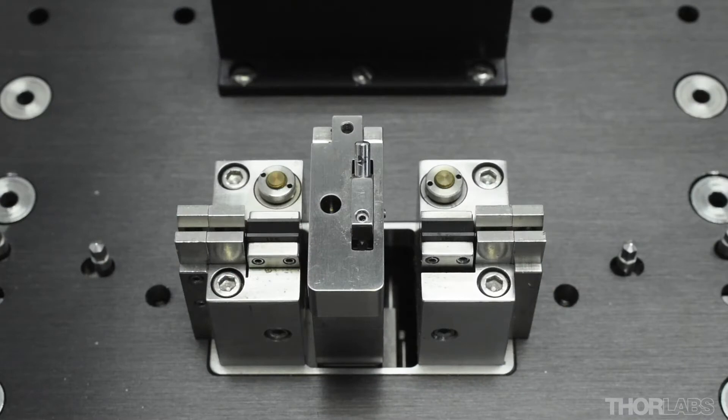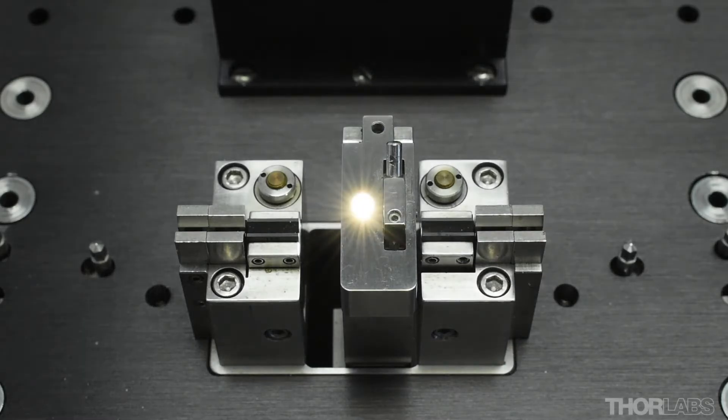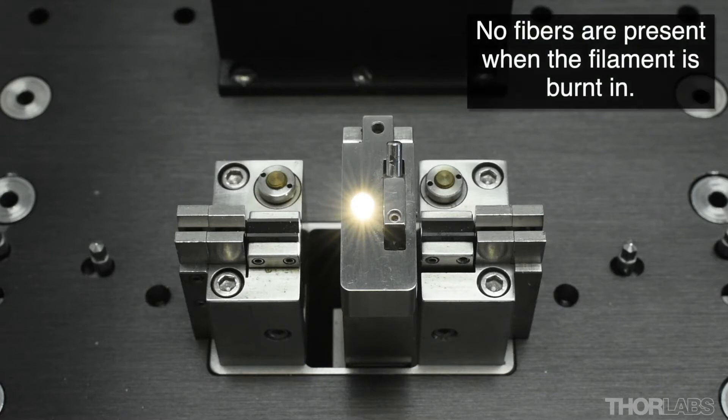When a new or newly refurbished filament is first installed, it must be cycled between its operating temperature and room temperature several times to stabilize its thermal output for consistent heating performance. This process is called burning in a filament. In this video we will demonstrate how to burn in a new or newly refurbished filament.